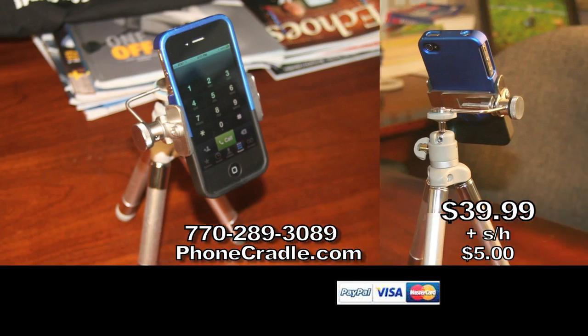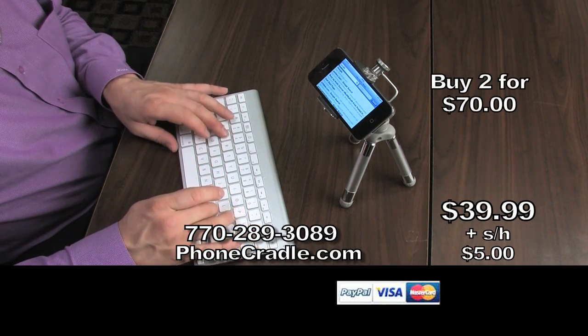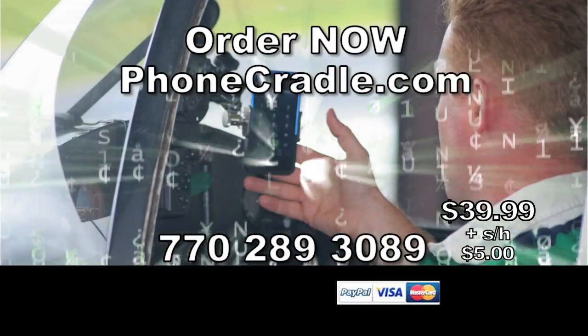Phone Cradle is perfect for your home, office and car. Great for multitasking. Buy two for just $70 and save $10. Order now at PhoneCradle.com or call 770-289-3089. Phone Cradle.